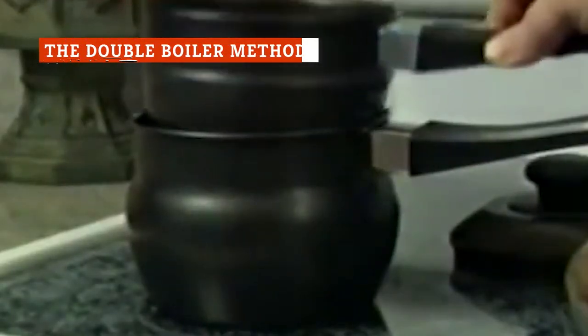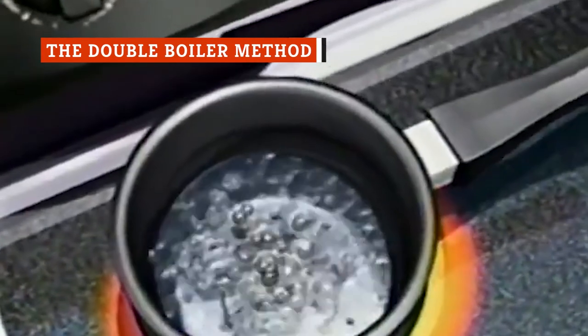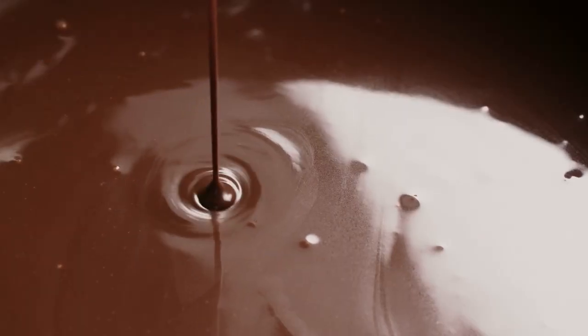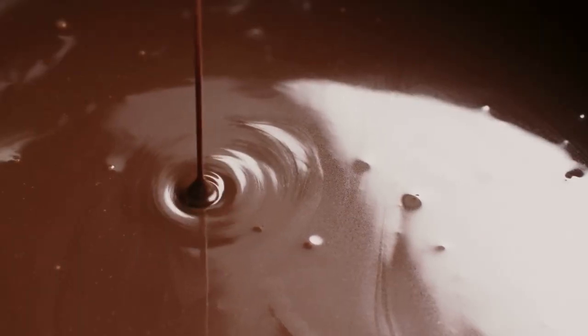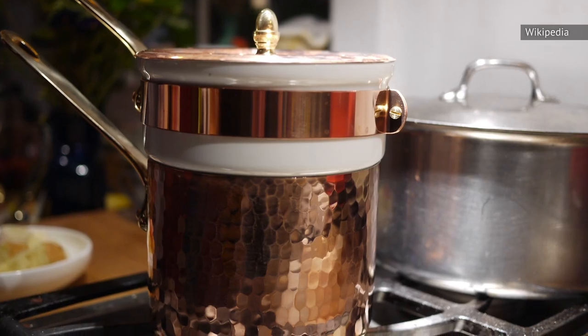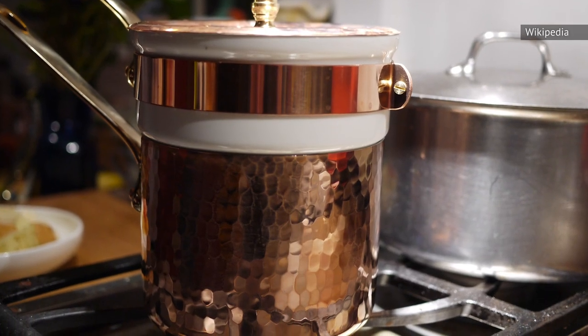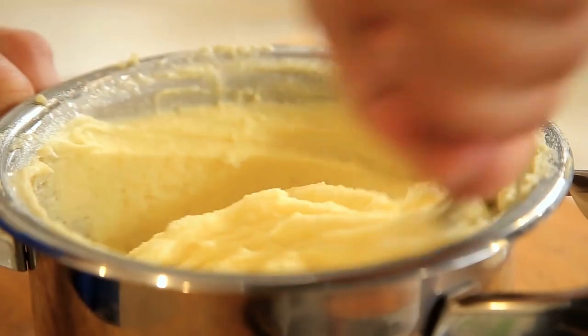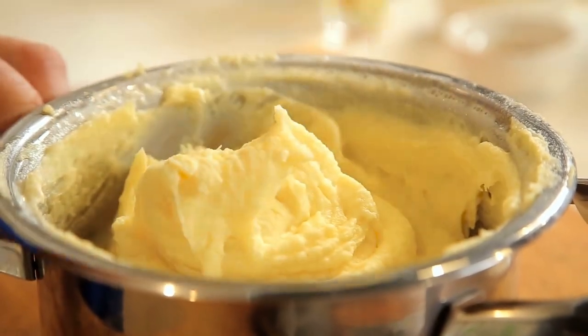You've probably heard of double boilers before, especially if you're in the confectionery business. Double boilers are commonly used to melt chocolate or help keep delicate dishes warm in a very gentle and careful manner. While you could purchase a double boiler from just about any place that sells kitchen equipment, it's very easy to improvise one at home, and it should provide a good way to reheat mashed potatoes without drying them out.